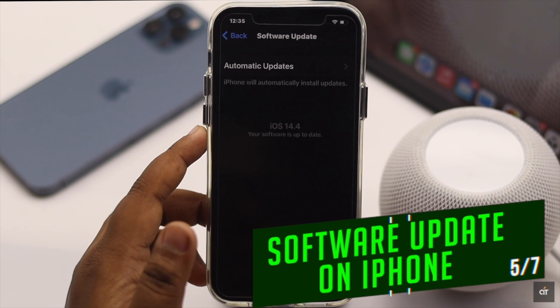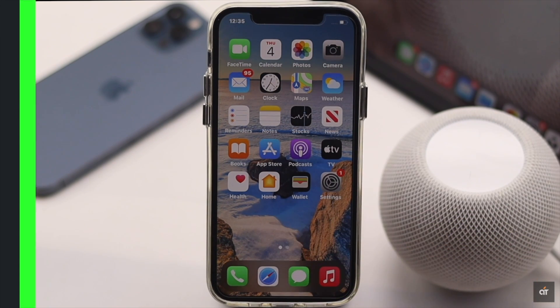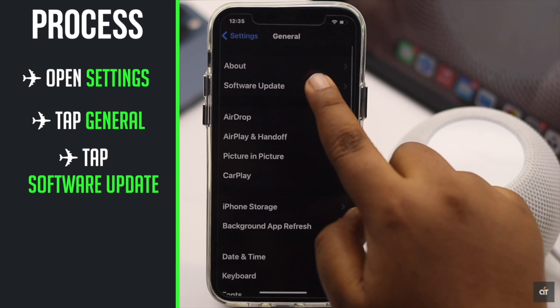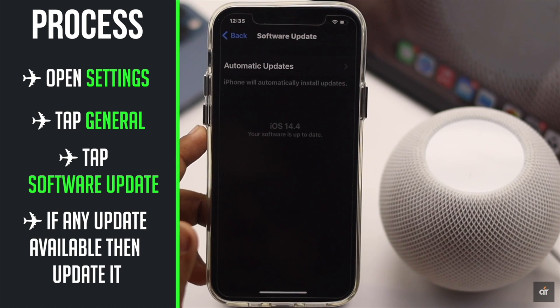If your iPhone is not running on the latest iOS, it can cause problems with the Wi-Fi connectivity in the HomePod mini. Open Settings, tap General, then tap Software Update. Check if there is an update, and if there is, update it.